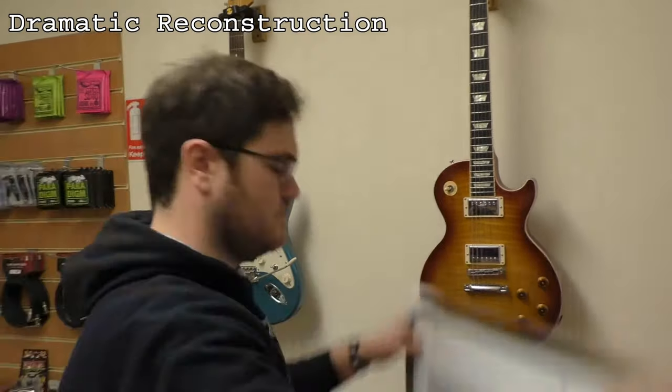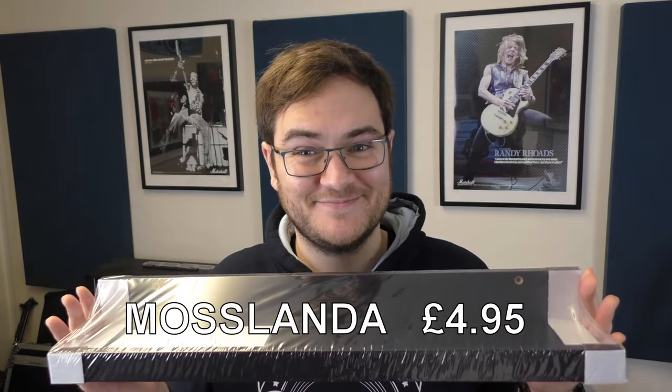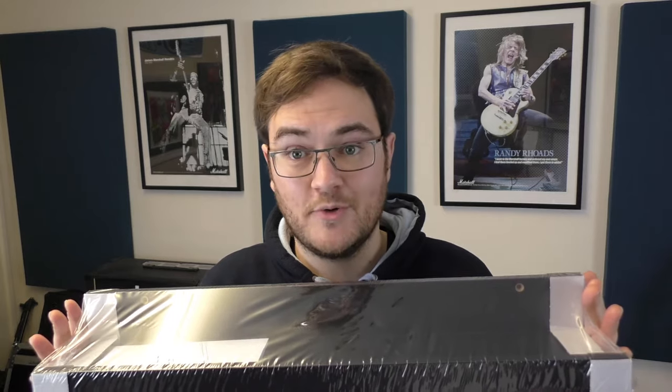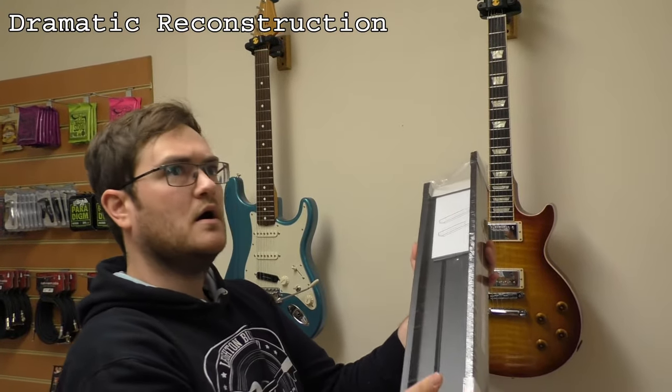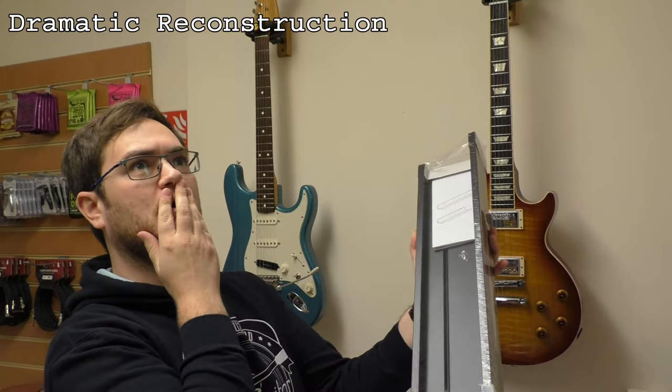Whilst perusing IKEA for more picture frames, I happened upon this Moslende picture ledge, which is obviously designed for holding pictures all at the same angle, and that's when it hit me: ultimate budget DIY pedal shelf. Then I realised that actually it doesn't really involve any DIY other than fixing it to the wall, but we'll see how it looks anyway.